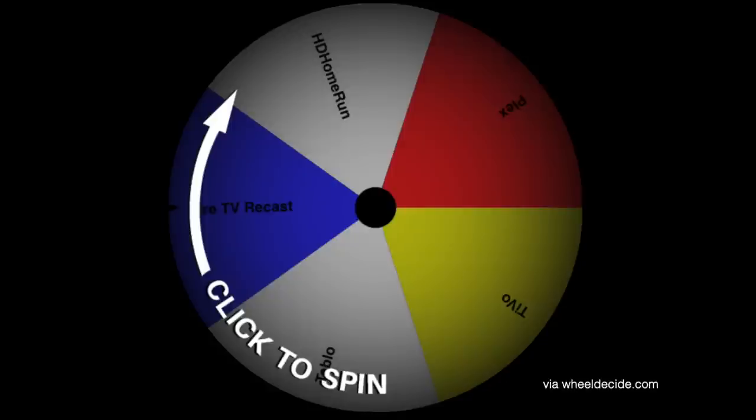I'm not presenting these in any specific order. In fact, I'm putting it up to chance to decide what order we should talk about them.